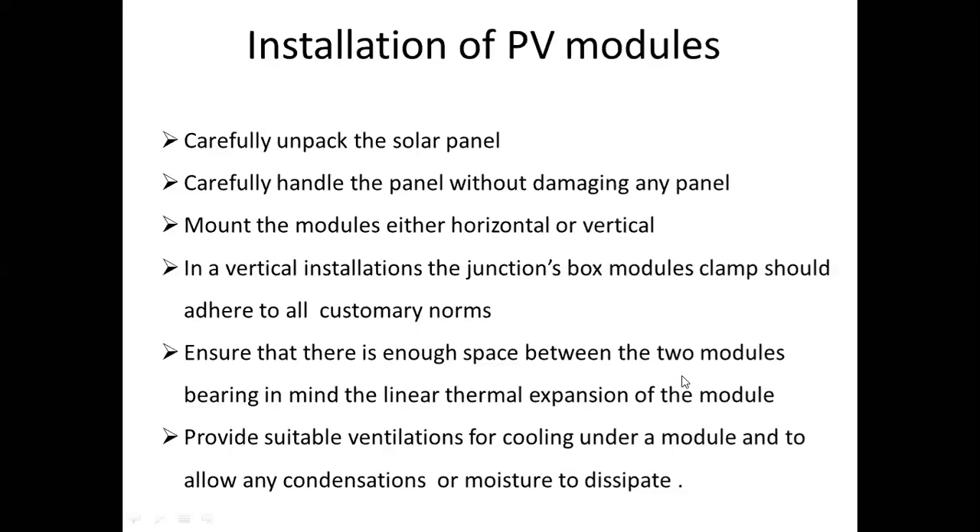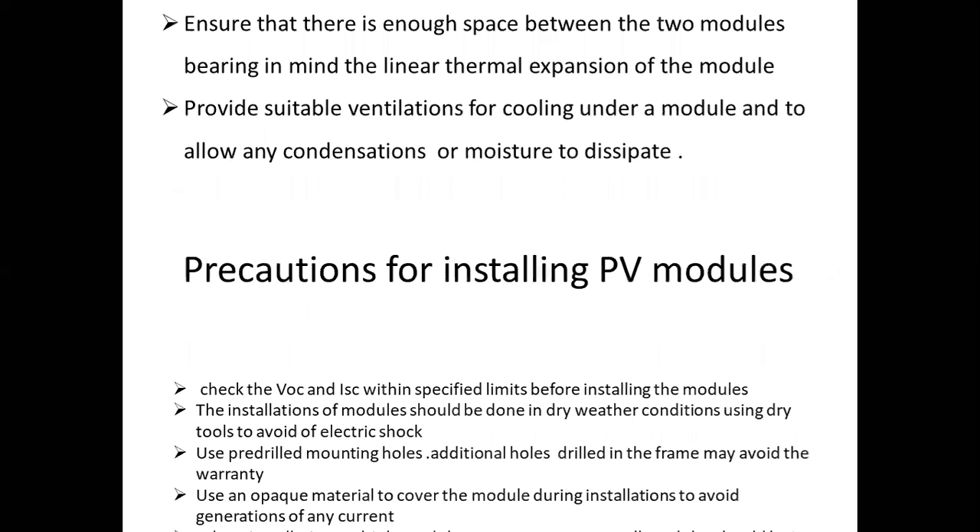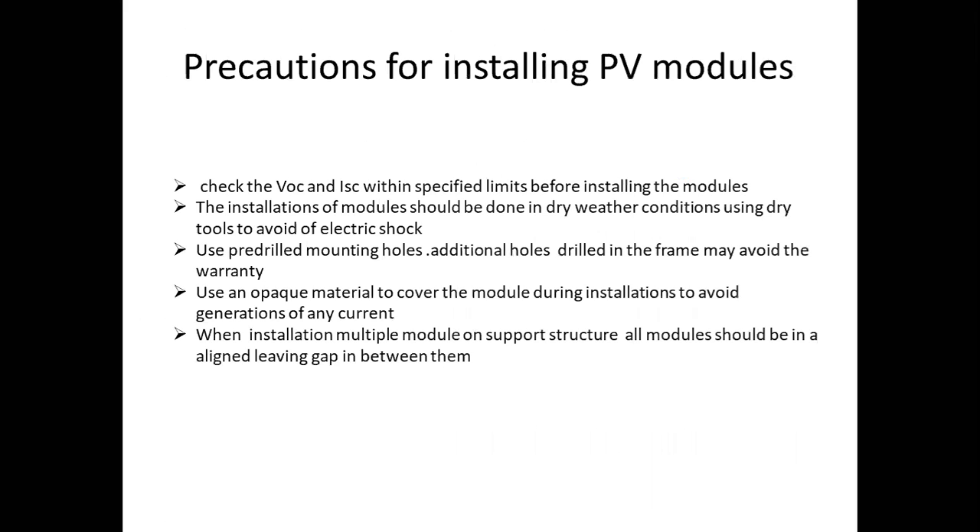This is the installation of modules. We discussed many points about the module and the module backsheet. Next, we need to install the mounting structure. Precautions relate to the module backsheet.